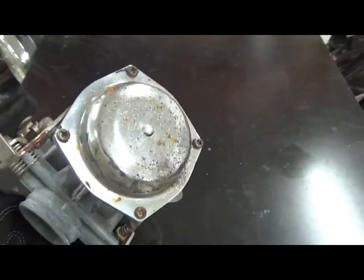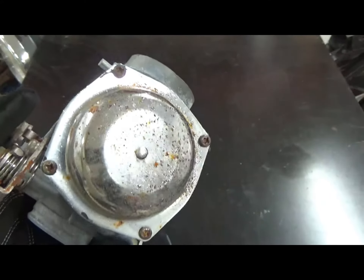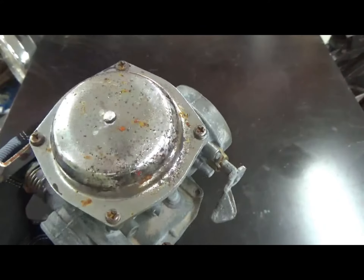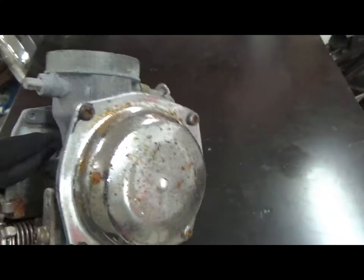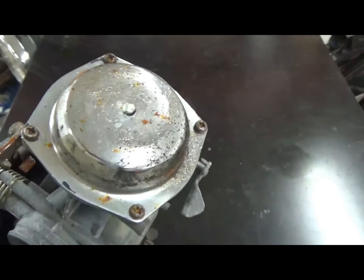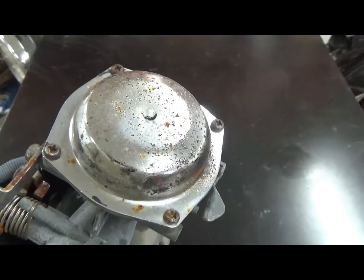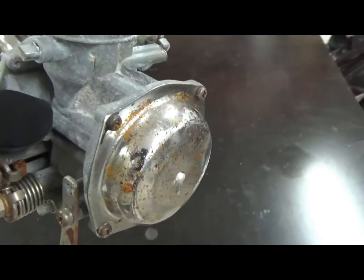The purpose of this video is to show you how you can clean chrome. The question comes up a lot: will it remove chrome, will it strip chrome off the surface? The answer is no — with the correct abrasive. If you put a different abrasive other than glass bead slurry in the machine, you could remove the chrome coating.